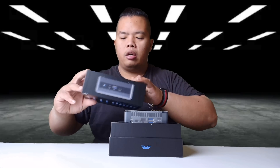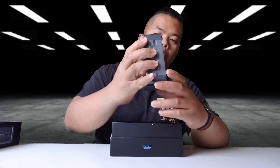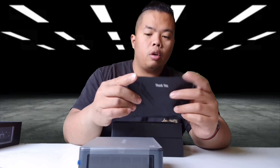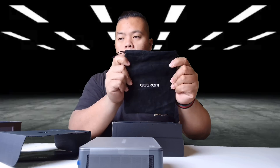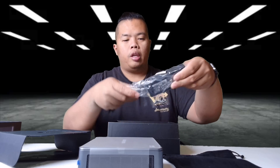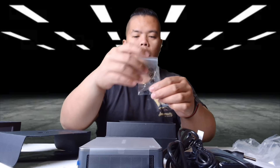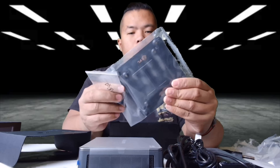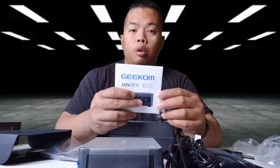Packaging is really nice. This is the mini PC right here — put that aside for now. There's a thank you card, a little mini bag so you can travel with the PC, an adapter, HDMI cable, power cord, and also screws so that you can mount it on the back of your monitor — a little VESA mount.